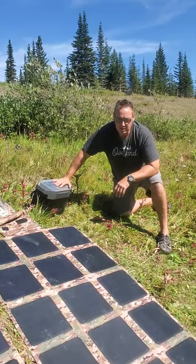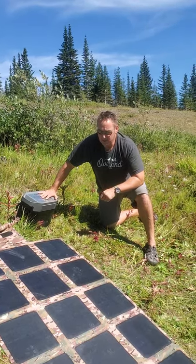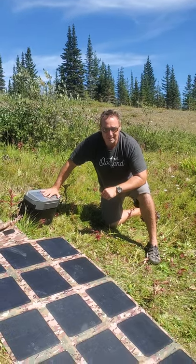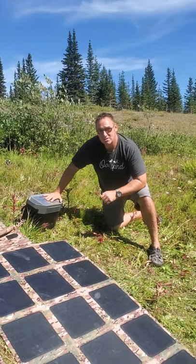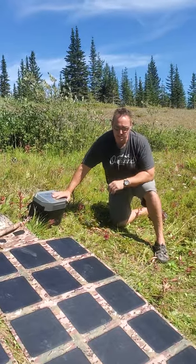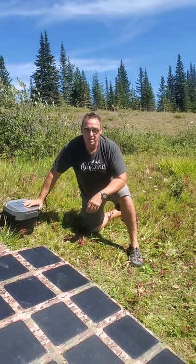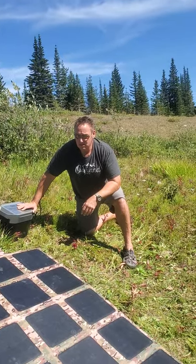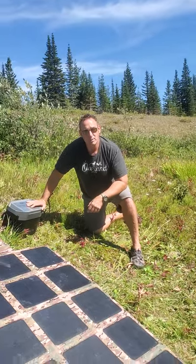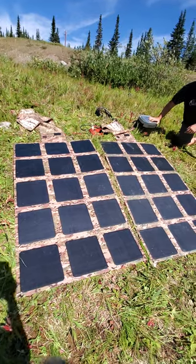Any solar can charge well in good sunlight — that's kind of a no-brainer. But the efficiency rating of a lot of solar on the market is 10 to 12 percent, some as high as 18 percent, but most of it's in the 10 to 12 percent range because that is where the best profit margin is for these companies. These are rated at 23.5 percent. What that translates to is excellent charging capabilities in both bright light and low light conditions.